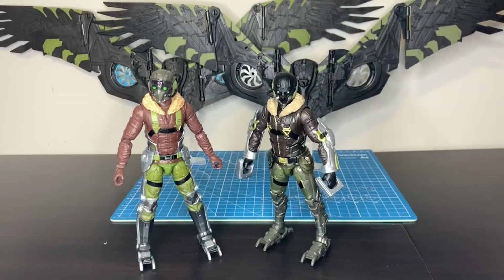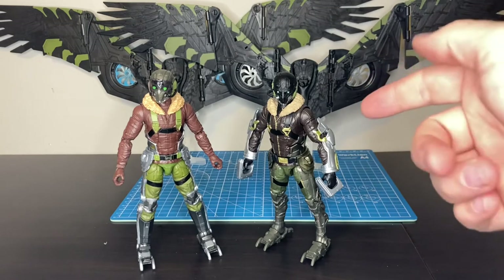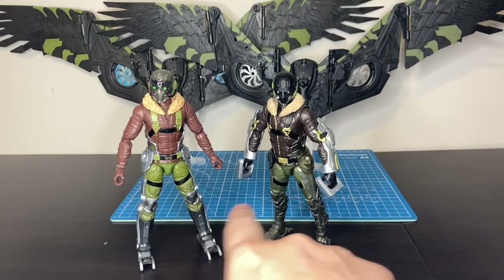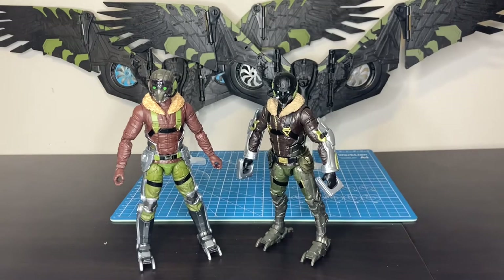For those interested, here's the head swap and the gear swap on the old Build-A-Figure. Honestly, I actually think I like this look better, because I think the dark colors look more accurate to the movie. The legs I do prefer on the new one, but even if you just bought this figure for the new sculpt and the gear, I think it works really well.